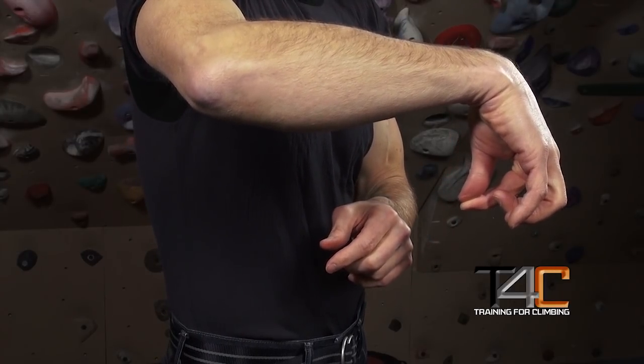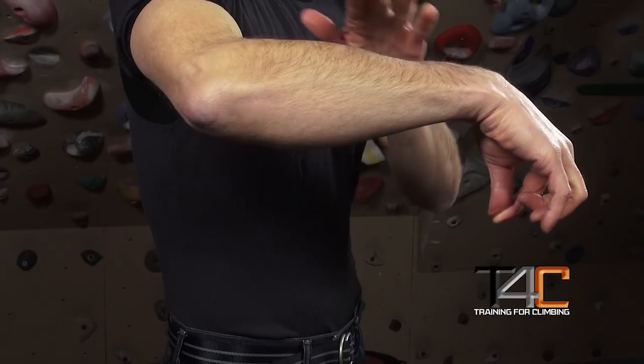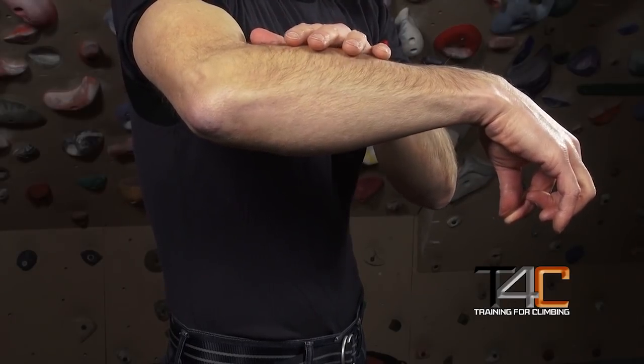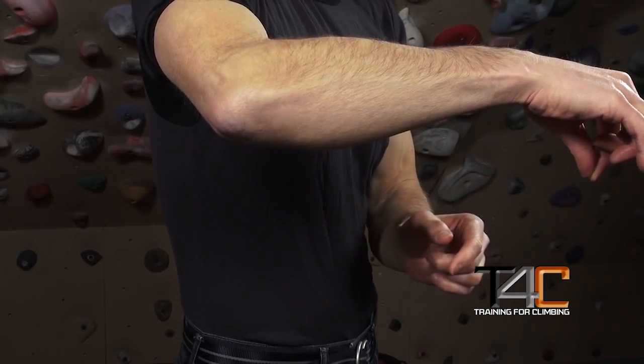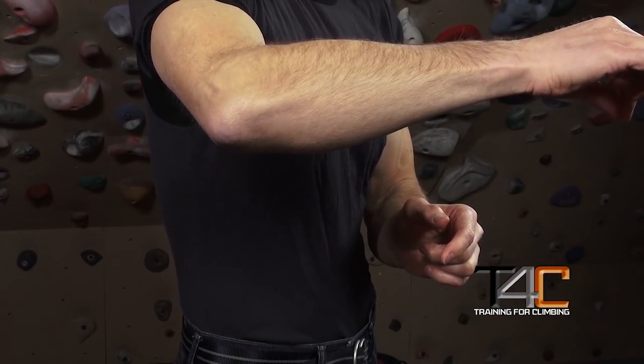Feel how little force you can generate — it's just a piddly little force. Now, very slowly, begin to extend your wrist. As these muscles come into play and begin to contract and your wrist extends, see how the force generation between your finger and thumb increases. As the wrist becomes fully extended, you really get to the point where you can generate the maximum finger flexion, the maximum force.